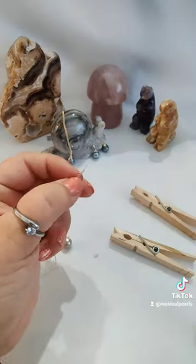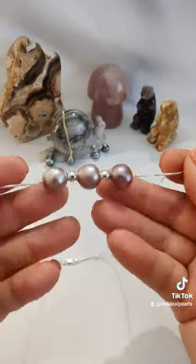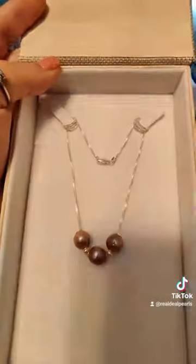Once they're done curing in the clothespin clamps we can thread them onto the chain. I then send pictures to the customer to see if there's any modification requests. They requested a change to the spacer beads, so I swapped them out and then I did a photo shoot.